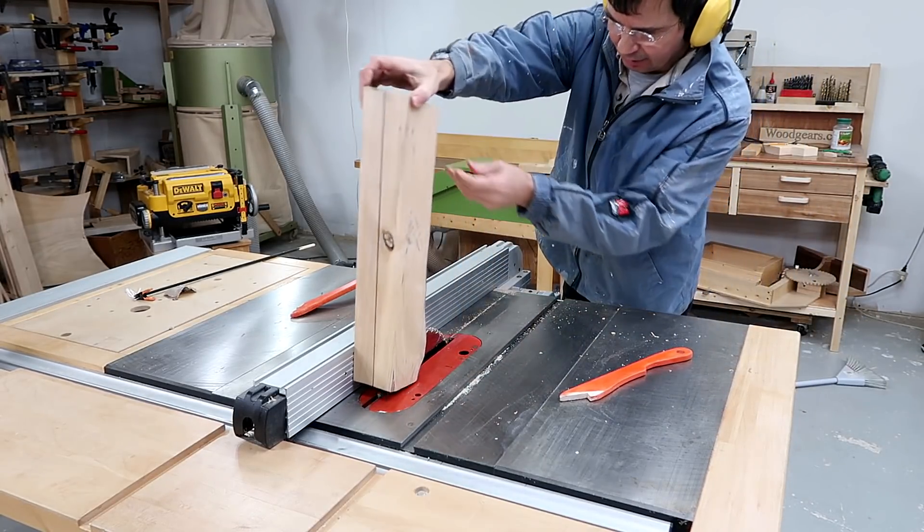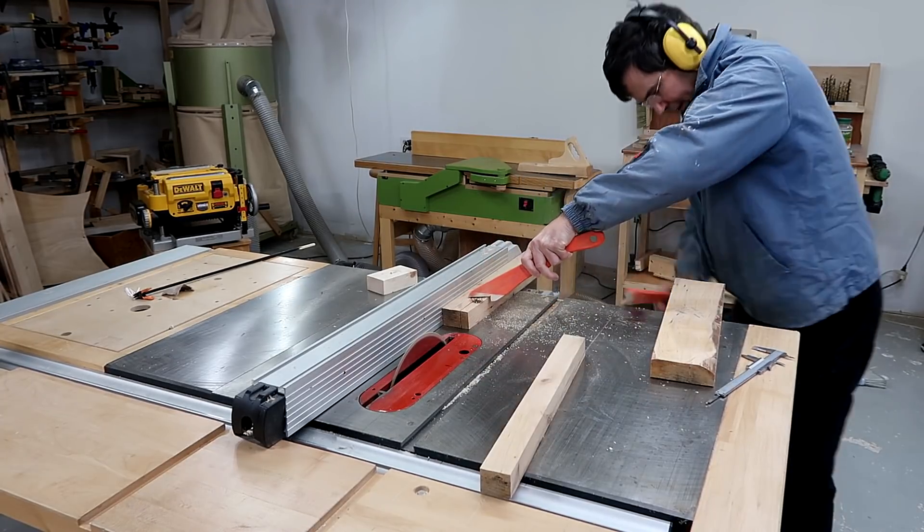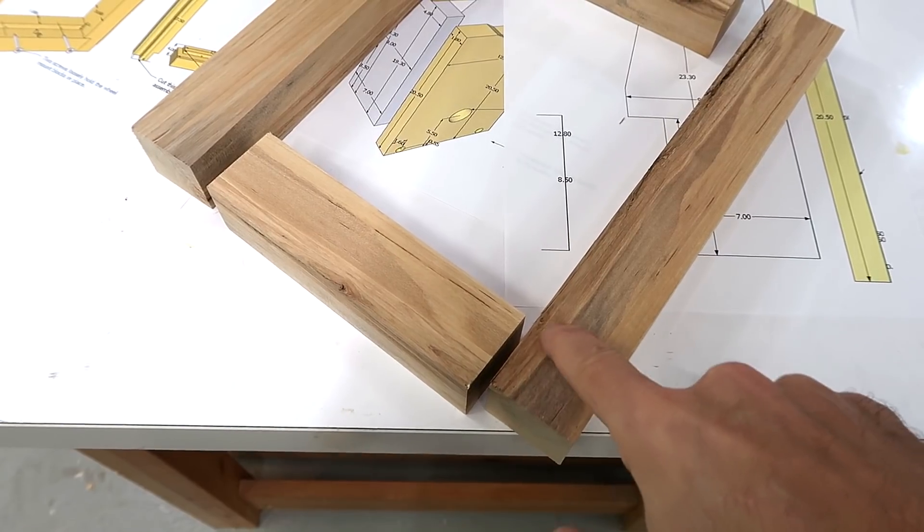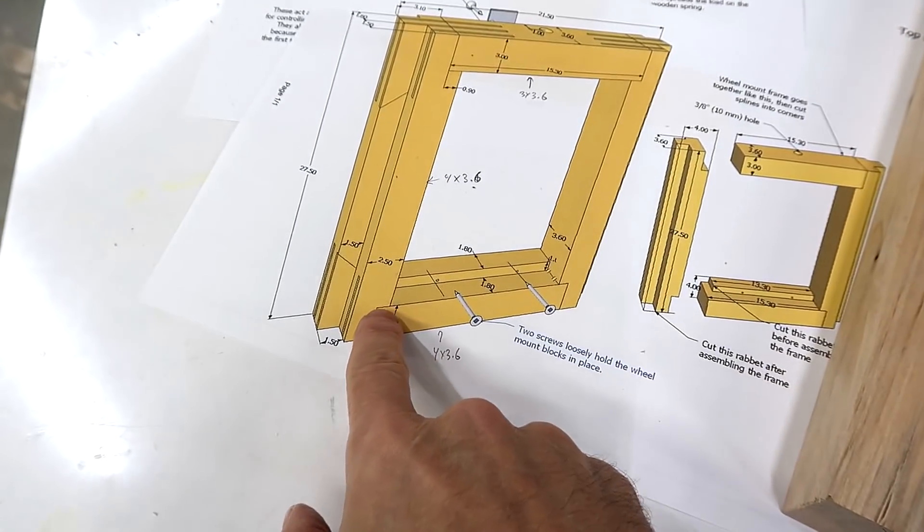I just cut the pieces for this frame, which really wasn't that exciting, except the wood had a lot of tension in it and it pinched down on the blade and stalled the saw. Next, I need to cut some rabbets right here for those to fit together like so.